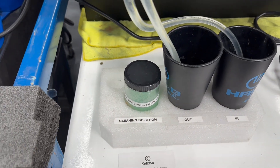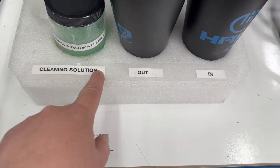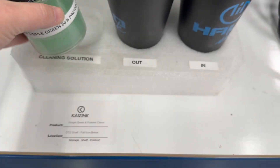Christina here with a quick improvement. This is our cleaning solution for our pre-treat nozzles. This was just labeled 'cleaning solution,' so nobody really knew what was in it. So it's 50% Simple Green, 50% pre-treat cleaner.